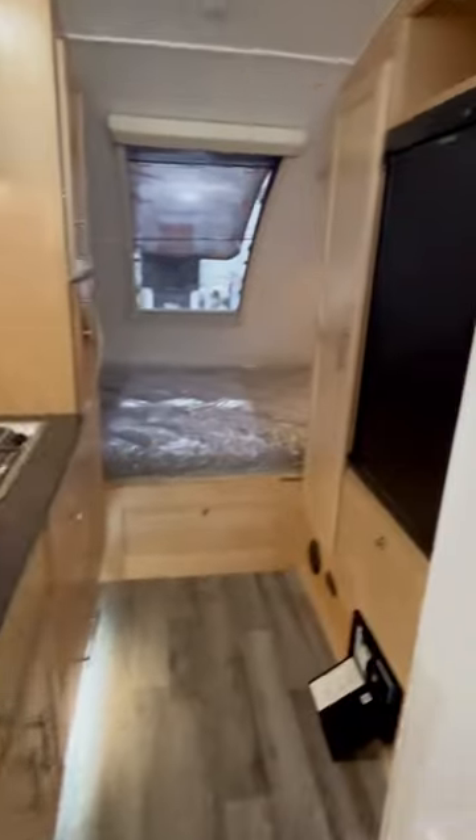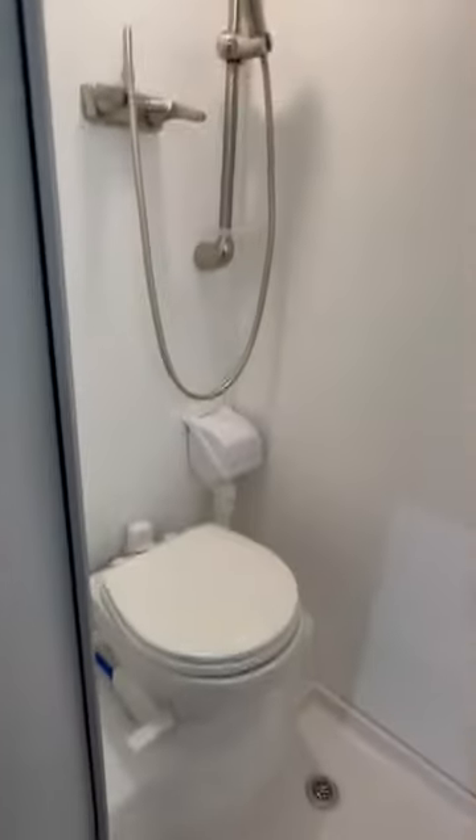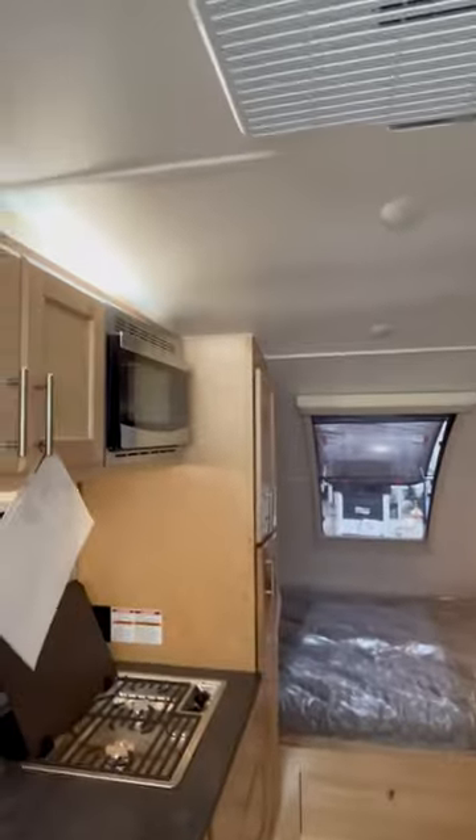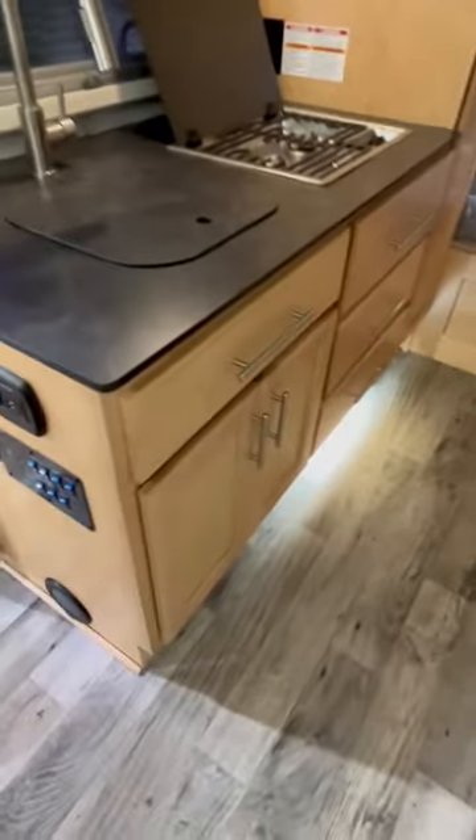This has everything — the kitchen, a toilet, shower, microwave, and a nice refrigerator. There's storage up top, and this is a high quality rig with solid wood construction. There's also storage underneath the bed.